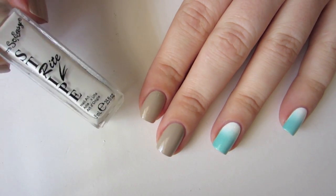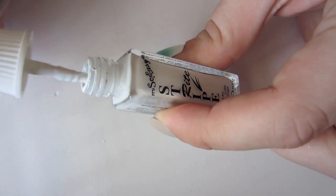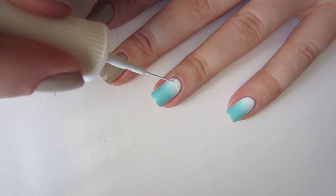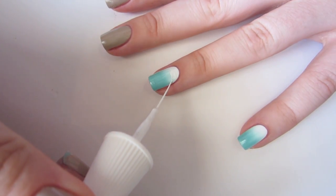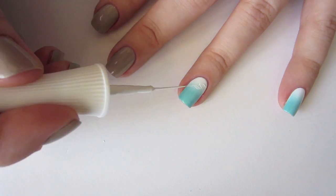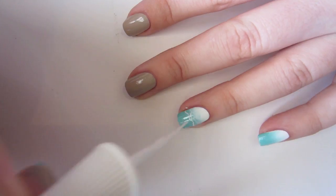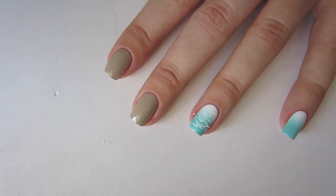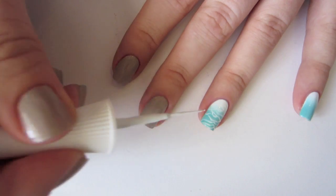Once all your nails are cleaned up, we're going to work on adding the water reflections on top of the gradient. I'm using a striper polish, but you could use a thin nail art brush and some white polish instead. Using a light touch, paint the markings on kind of randomly — you want some to intersect others in a very irregular way. Repeat this pattern on the rest of your water nails and clean up any stray bits of polish before moving on.